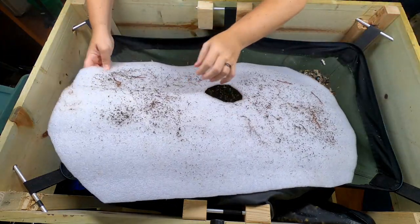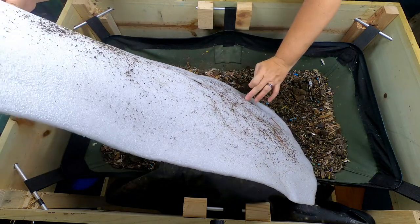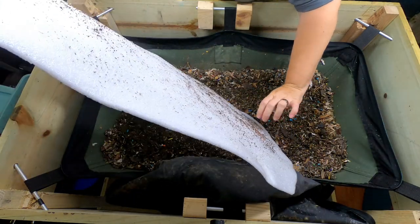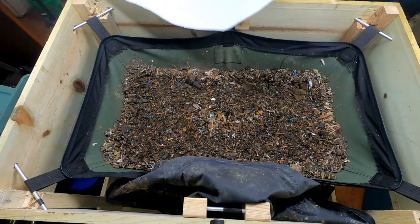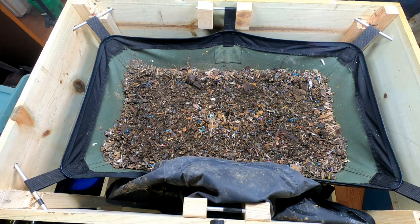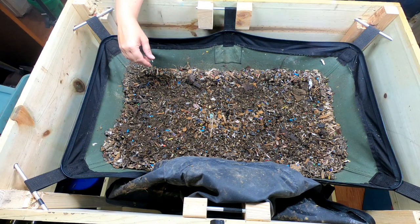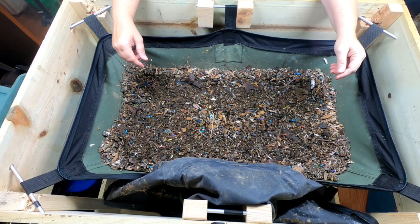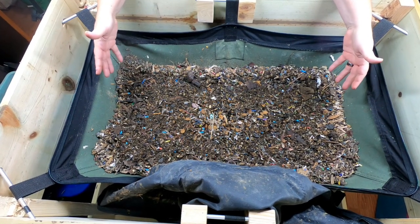Got a few sitting on top of the blanket here. I have been keeping an eye on the moisture in this thing, because it does tend to get dry more so than my other systems, because it's made out of fabric. I did put in about a half a gallon of water less than a week ago, because it was getting super dry in here.